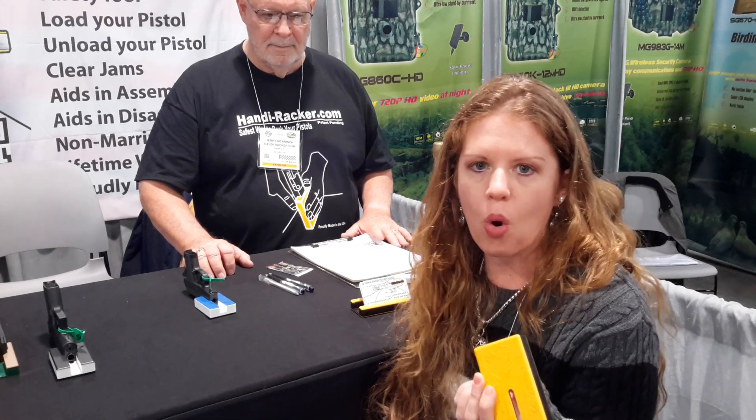I just want to show you a quick demonstration for ladies, for people that have problems with strength in their hands, even gun shops.